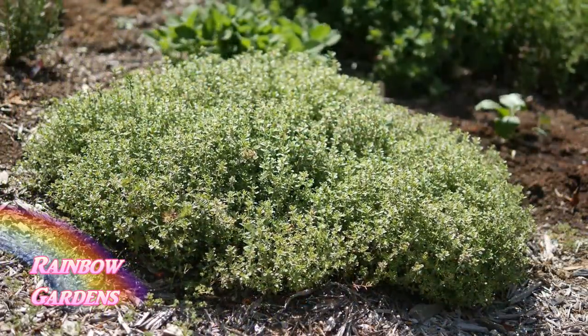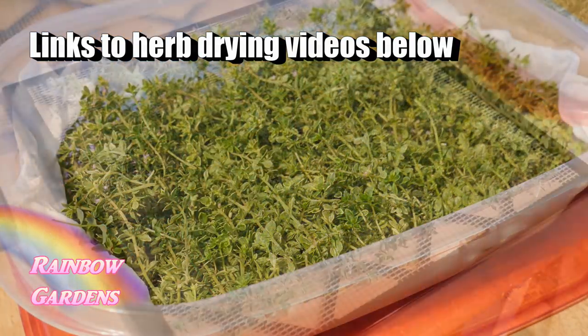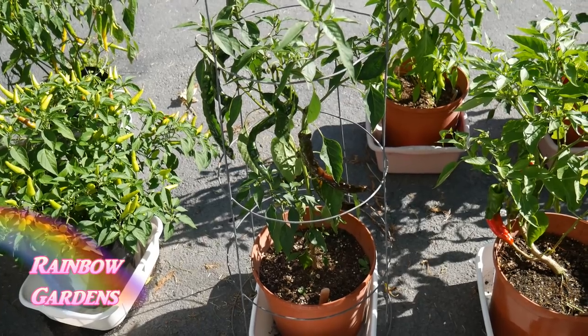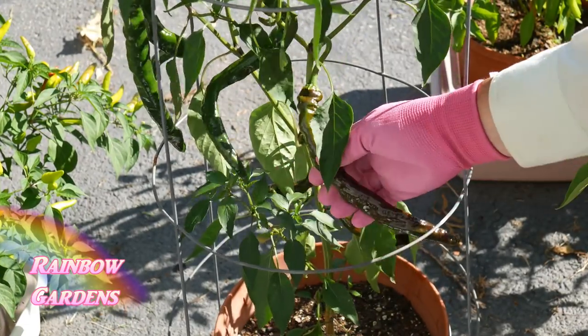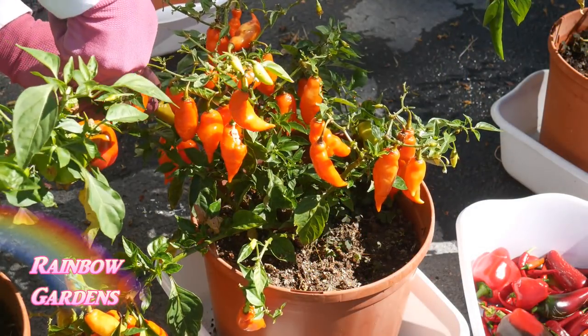I'm also going to use some of the lemon thyme that I dried over the growing season — I did a complete video for you on how I do this using a dehydrator. And from my pepper container garden, I dried a lot of chilies this past year, some that were hot and a little bit sweet.